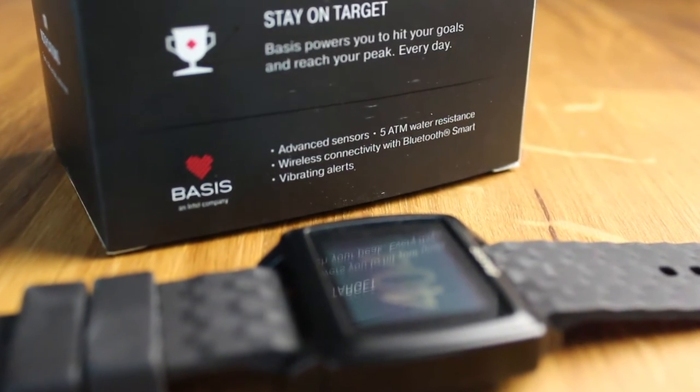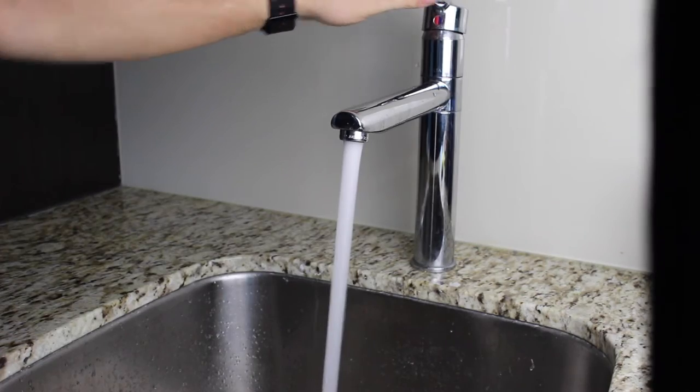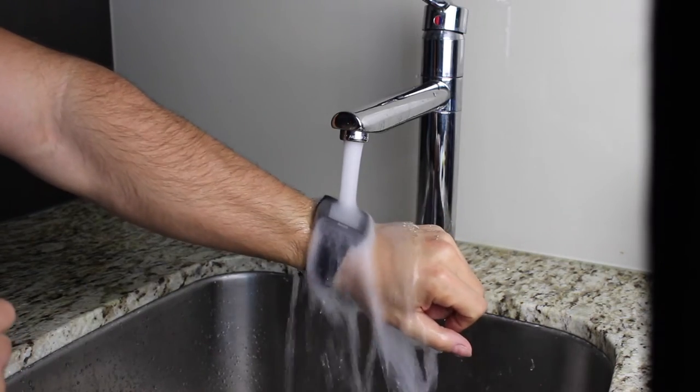Another great feature with the Basis Peak is that it is water resistant and safe for swimming, because a lot of you have been asking me for fitness bands that work with swimming. You can swim with this band — you can see I'm pouring water on it and it works just fine. So this is one of those bands that actually can be used in the water.